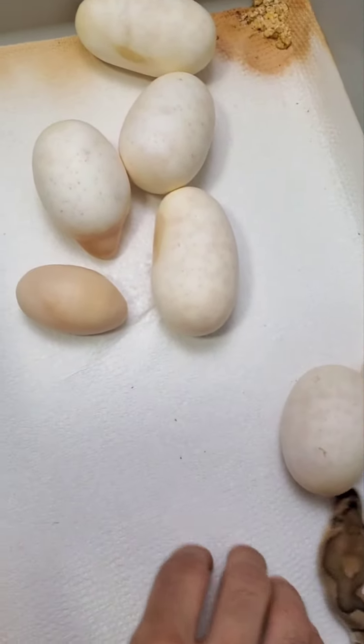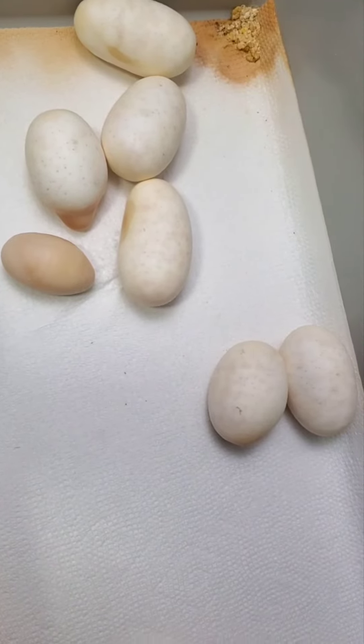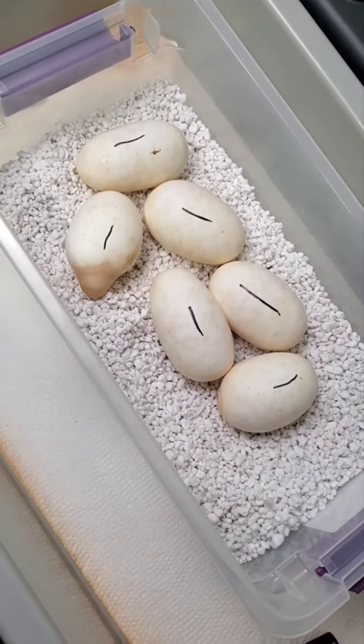Six beautiful eggs for a first time mom! Let's put these in the egg box and I'll show you guys what they look like once they're ready to go. See you next time.